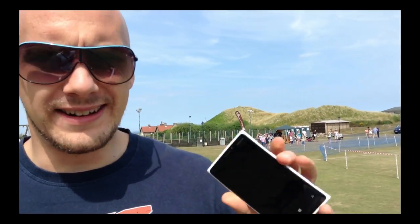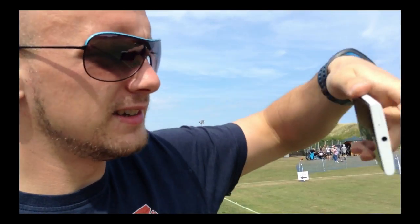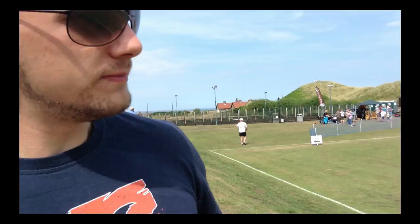One thing you always want from a camera phone is one-handed operation. I just turn it on, hold down the button, and take a photo — pretty fast, pretty easy. The only issue is that one hand sometimes gets in the way. But otherwise it's easy enough to work with just one hand, as easy as the iPod Touch.